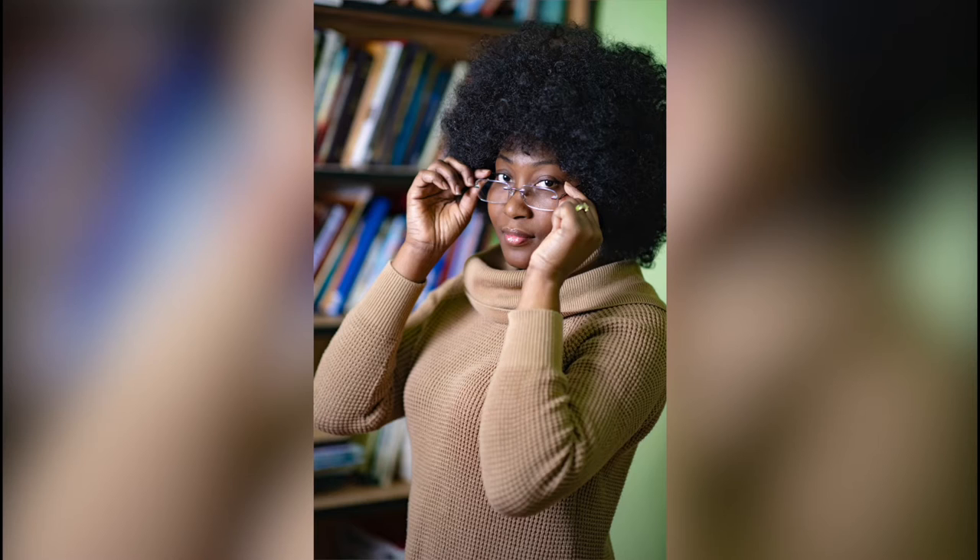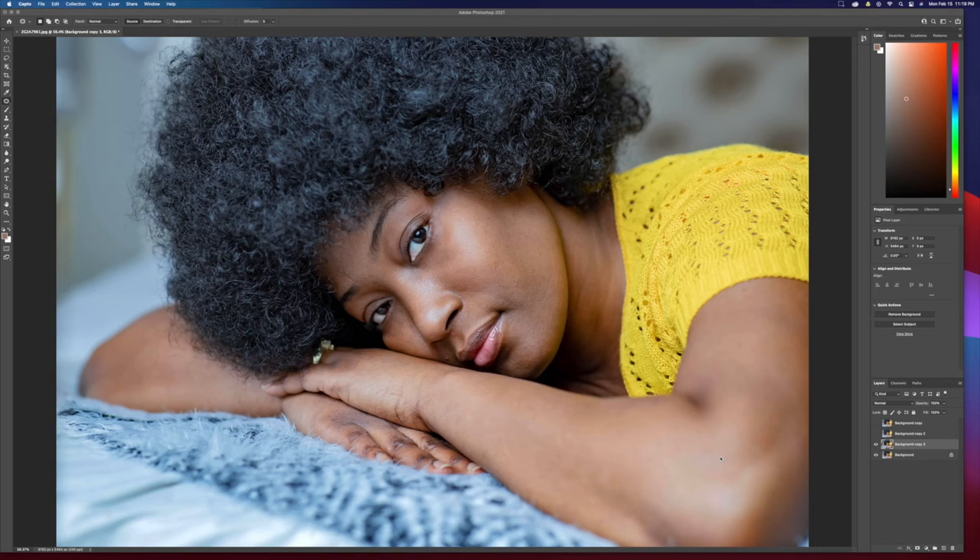A little backdrop — over the weekend me and the wife did a little photo shoot. I'm still playing with my new toy, the Canon R5, so I just decided to do a little video to show you guys how I retouch and the extent to which I retouch. Hopefully you guys will find it useful. Alan here from Lonzo Studios.